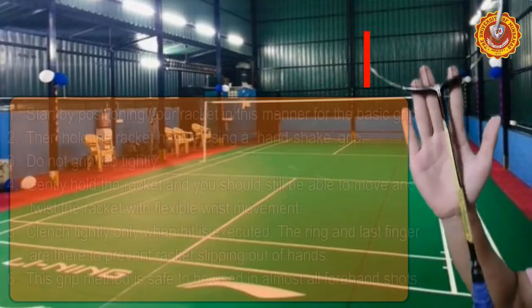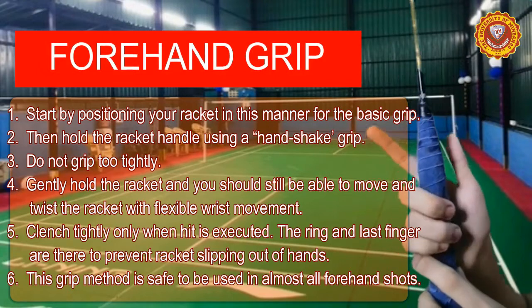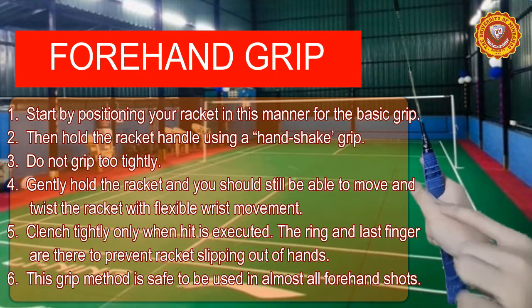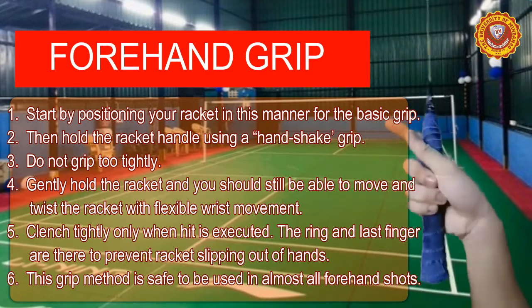For the forehand grip technique, slide the racket down until you reach the grip with your right hand on the racket's face. Close it with your first three fingers. Place your thumb over the middle finger, and your hand should now create a grip position with the racket grip.